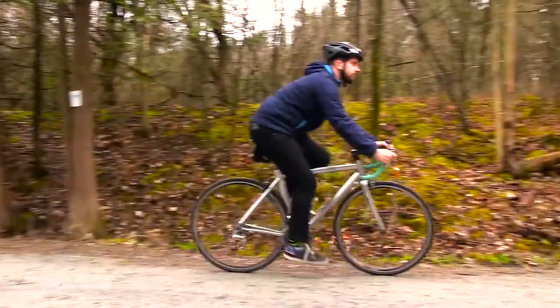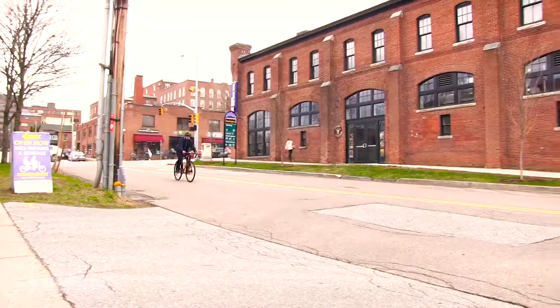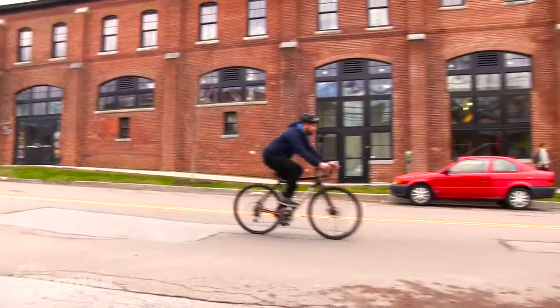Each gives you something a little different in your ride, but that's not to say they aren't interchangeable. A lot of people tend to think that each tire can only do one thing, but that's not entirely true. A road slick rides just fine on something like gravel or a bike path, and a cyclocross tire does pretty well on the roads as well.